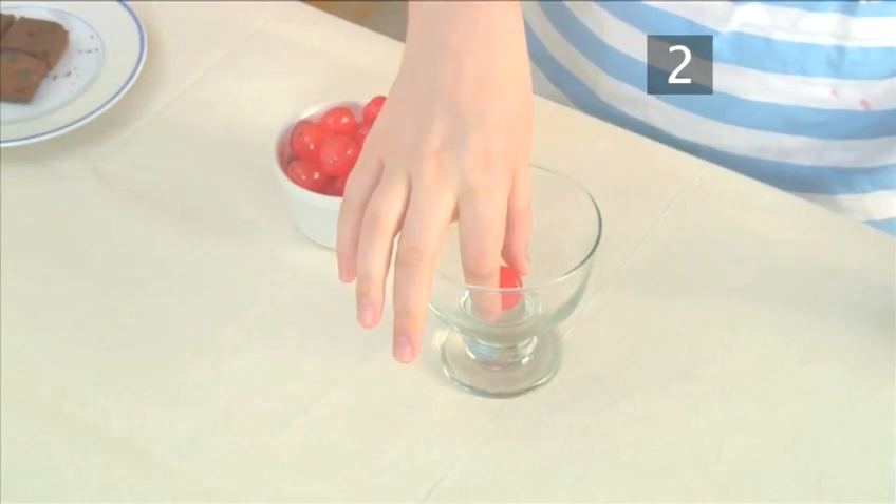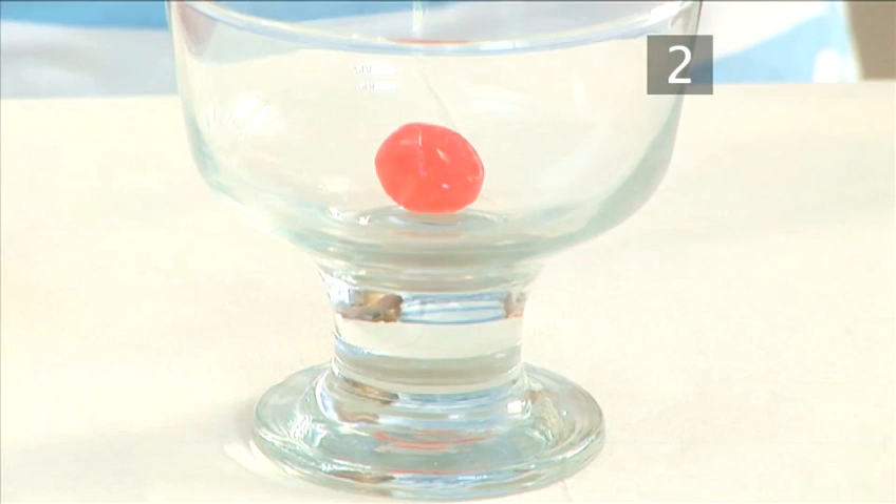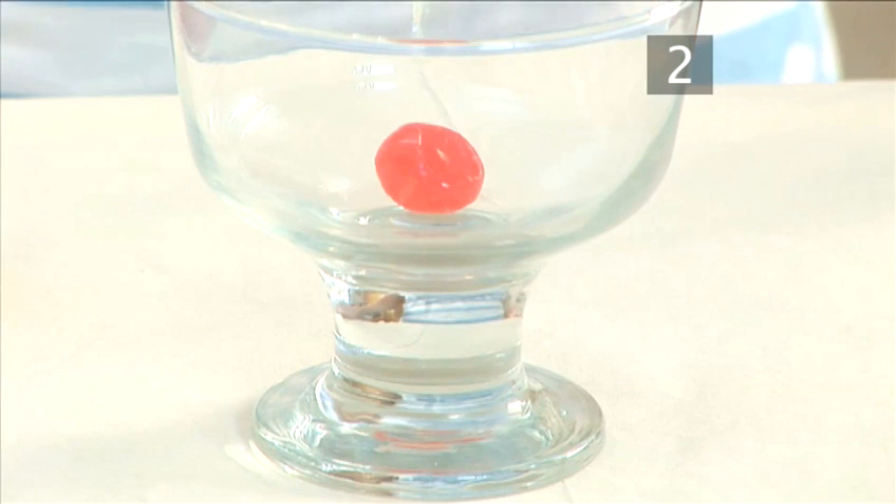Step 2: Cherry. Drop a glacé cherry into the bottom of the sundae glass. This adds some colour and also makes for a good ending.